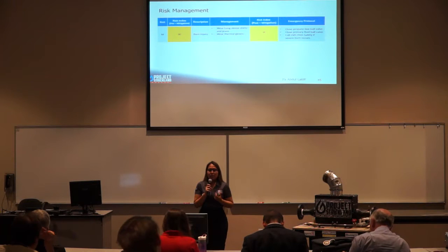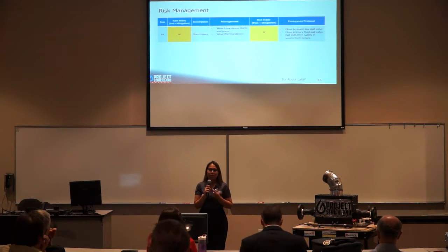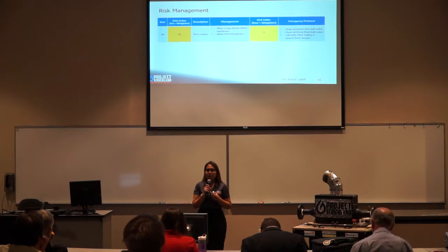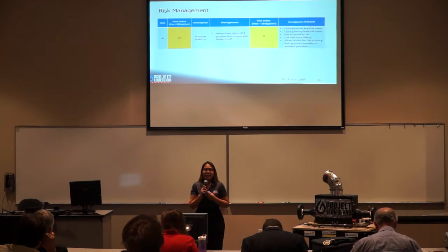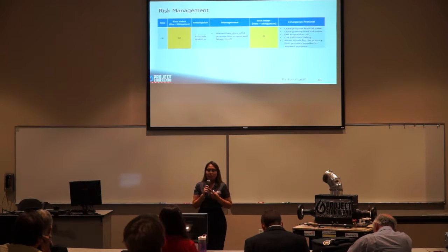To mitigate risk M — burn injury — all personnel must wear long pants, long sleeve shirts, and thermal gloves. In an emergency, close the ball valve on the propane and primary fluid lines, then call EMS and safety if severe burns occur. To mitigate risk N — propane buildup — always have the door off if the propane line is open and the blower on. The emergency protocol for risk N is the same as risks D and E.